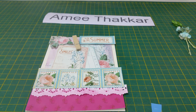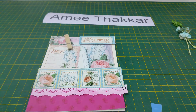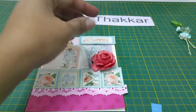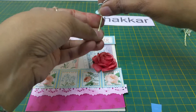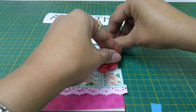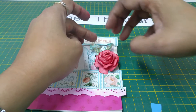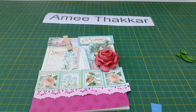Now you have to place the flowers. Take the silicon tube again, put some silicon behind, and place this here. Then place these buds like this, and then you can just place the leaves.